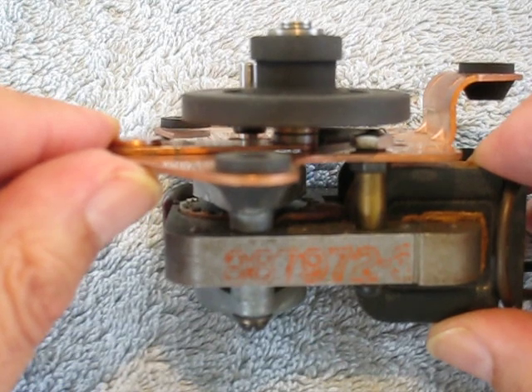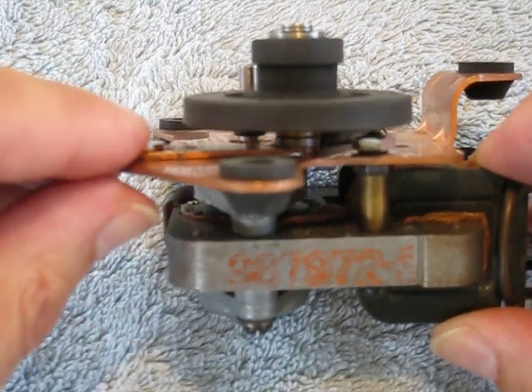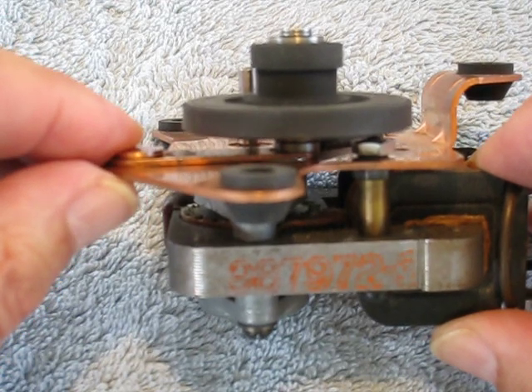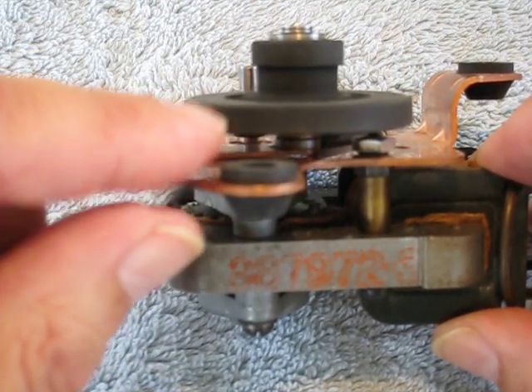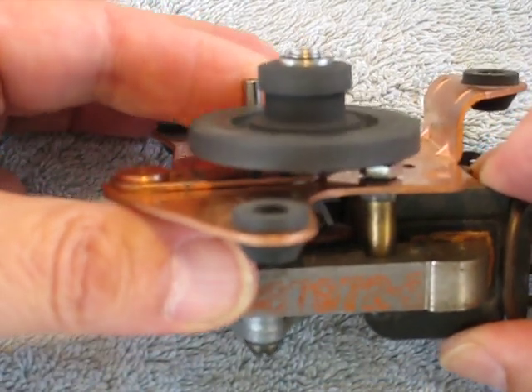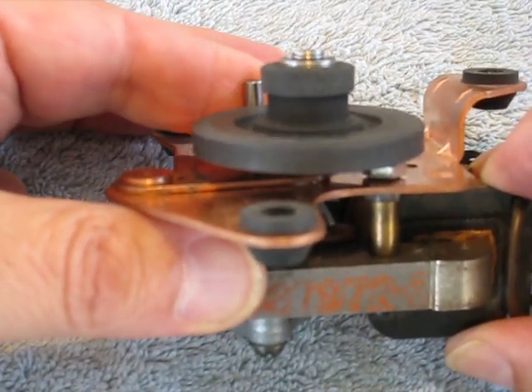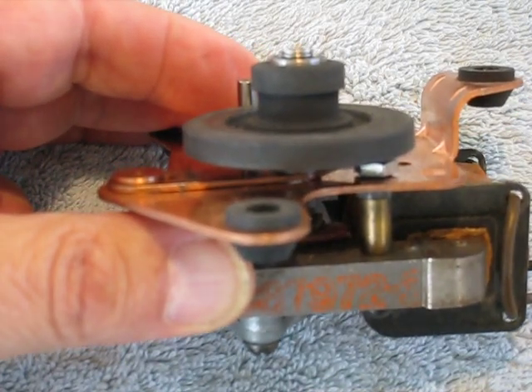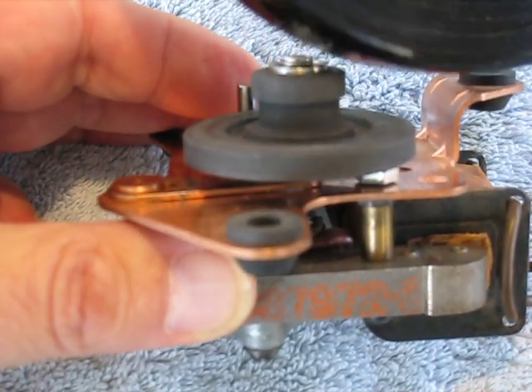This is going to be one of a couple of videos. The first one is to tell you a little bit about the idlers, what they do, and whether or not they can be rebuilt. This one, as you see, is perfectly round — perfectly round on the lower and the upper section. And as the motor turns the idler around, it does a fine job of driving the turntable itself.